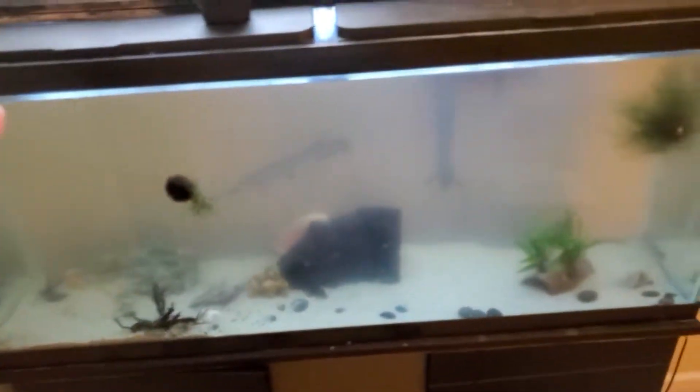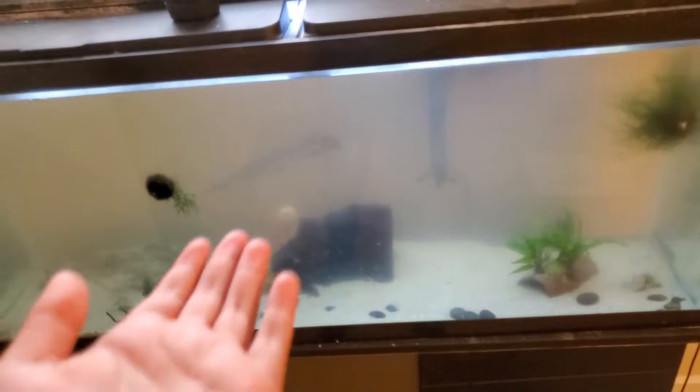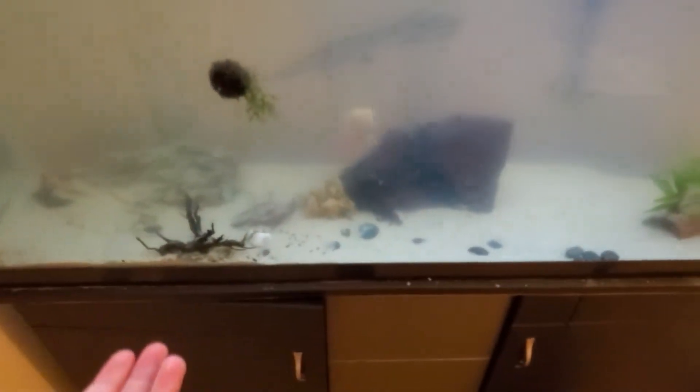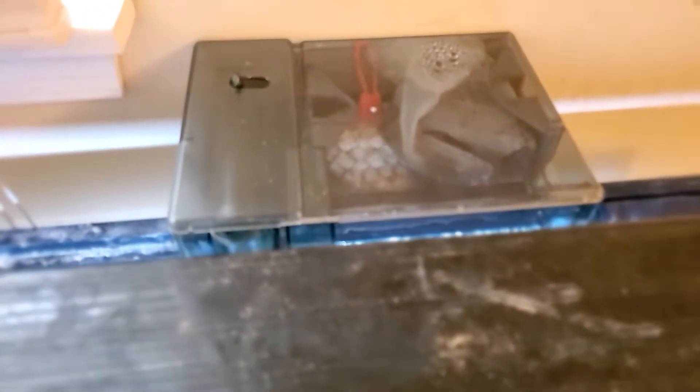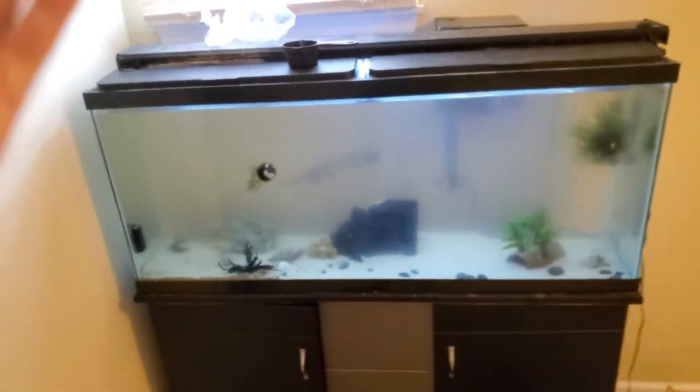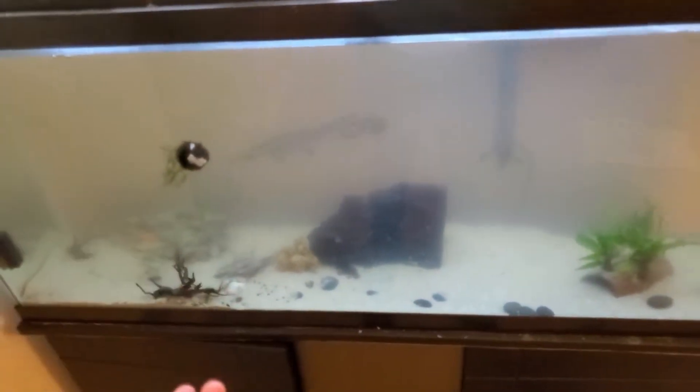I just got this fish today. I know this tank may look a little dirty, but it's crystal clear water — I don't know what's wrong. I've got a new filter for this tank. I didn't do a video on it, but that's the new filter — Fluval AquaClear 70. It's a beautiful filter. I don't know why it's not clear yet. I'm going to try to see what I can do to make this tank clear. I got a product, hopefully it'll work.